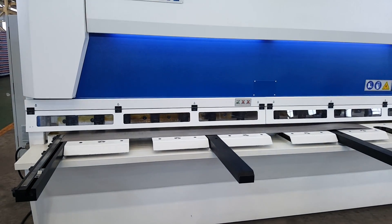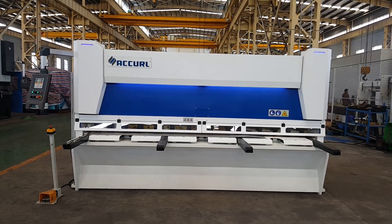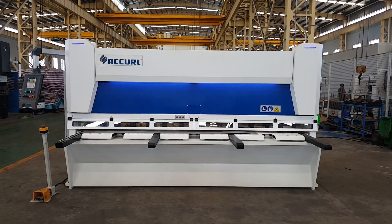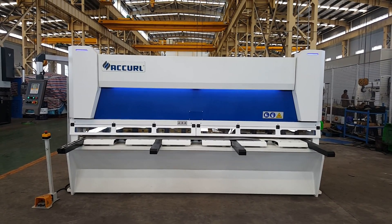This is a new design for the European market, American market, and some other customers. If you like this machine, you can send an email to us and you will get more details.